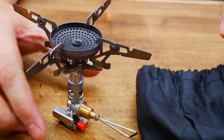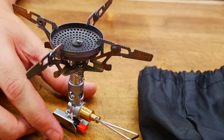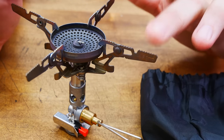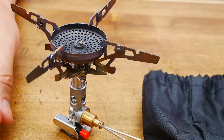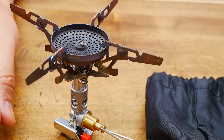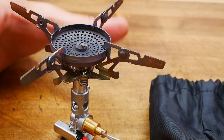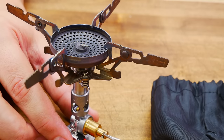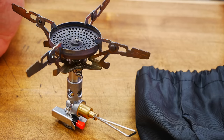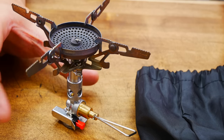Last but not least is probably my favorite stove — the Soto Windmaster. Dimensions are 5.7 by 5.7 by 3.9. Weight is 3 ounces, and you can swap the four-pronged pot stand for their Triflex to bring that down to 2.3 ounces, which is pretty darn impressive. Power is 11,000 BTU. Made in Japan. Price is a reasonable $65. Benefits: it has a built-in gas regulator like the Pocket Rocket Deluxe, it's very wind resistant, it has flexible pot stand options, and a built-in piezo igniter. Really everything you could ask for in a stove.